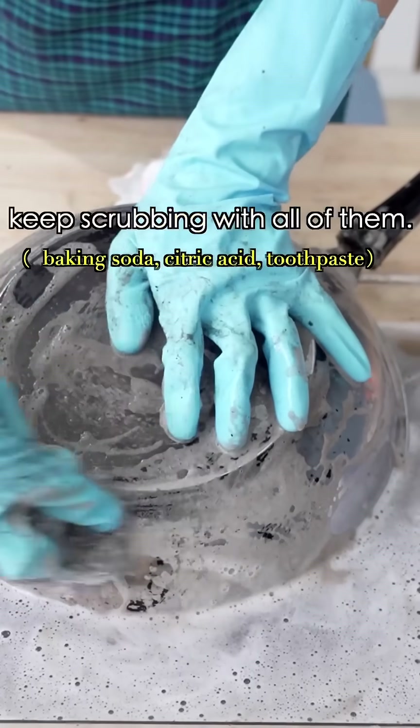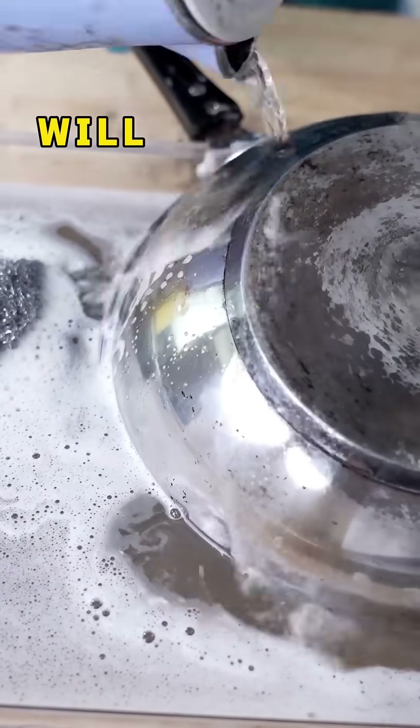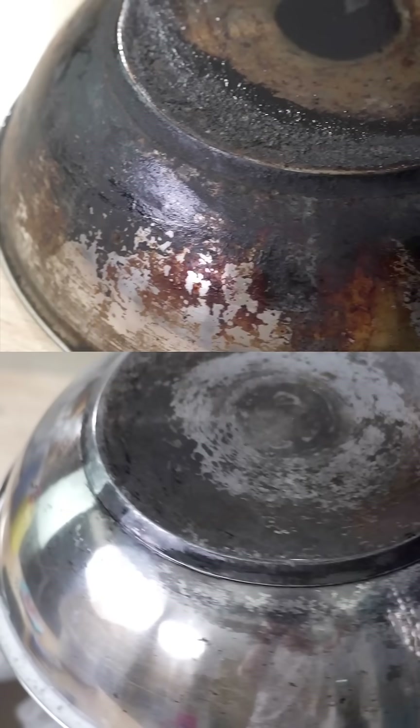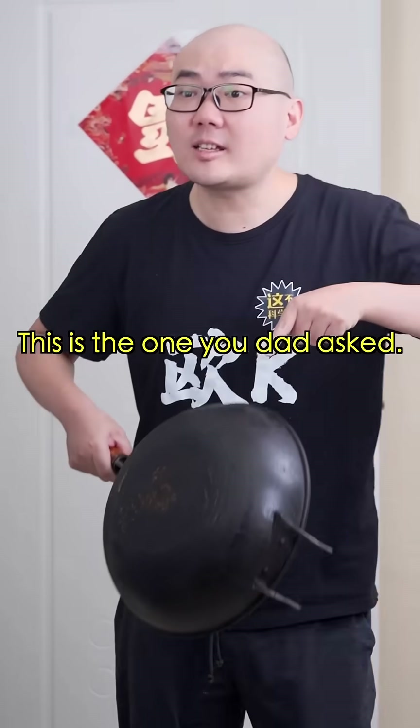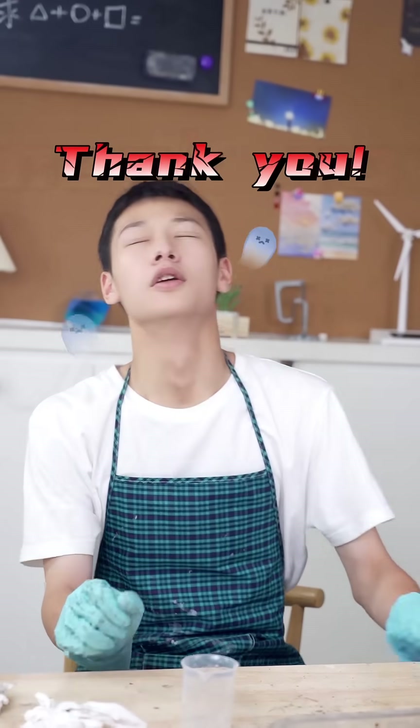Seems to be working! Finally, keep scrubbing with all of them. Stubborn stains on the bottom will be cleansed! Done! Wait — I've got the wrong pot! This is the one your dad wanted! Are you okay? I don't know! Thank you, my dad!